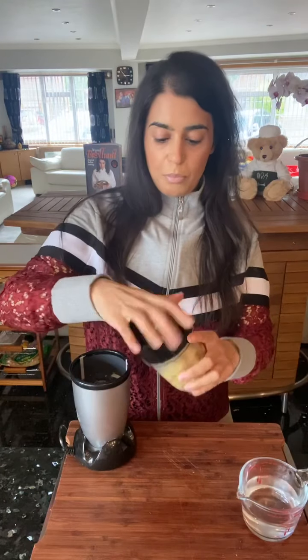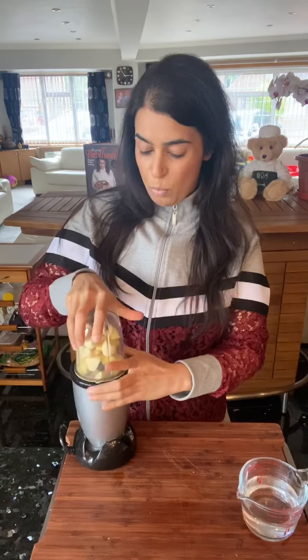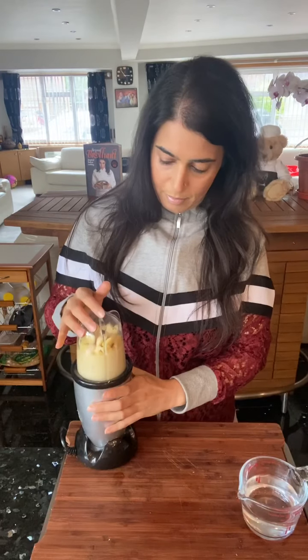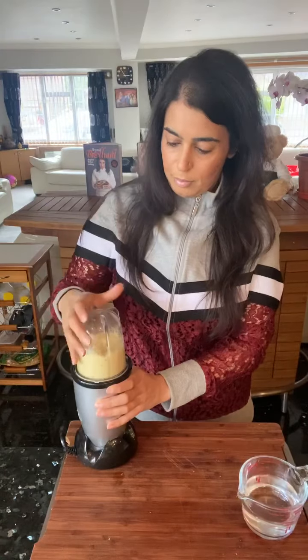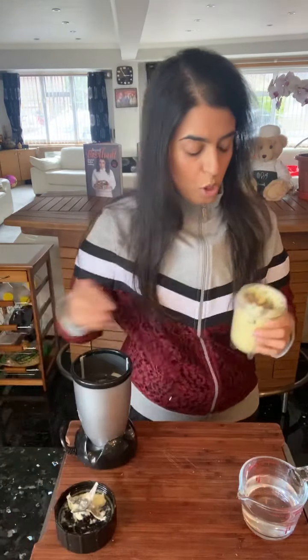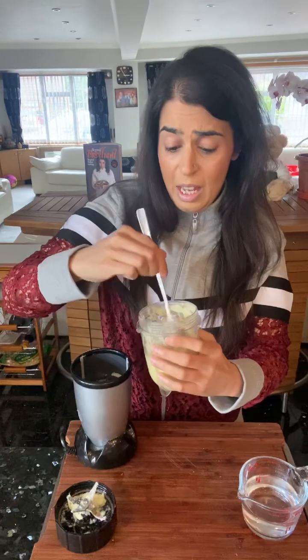Fresh ginger and garlic are in there. Now I'm going to add a little water — that's all you need to combine them. I'll blend it and then give it a little mix in between to get all the ingredients to combine together. There are some big bits still in there, so it definitely needs a little bit more grinding and possibly a little more water.